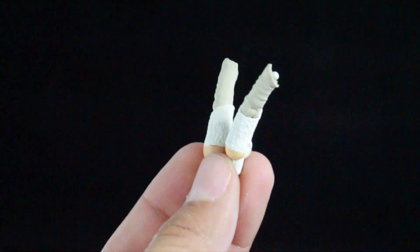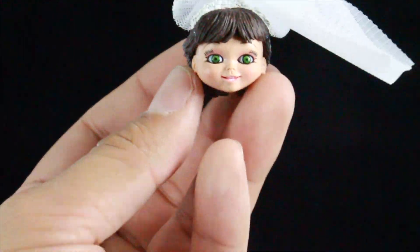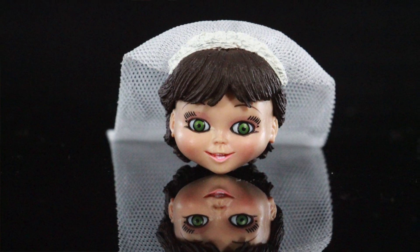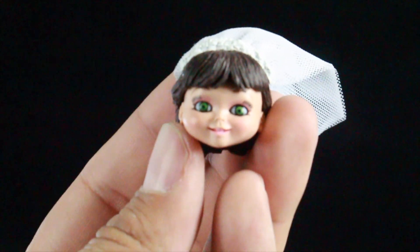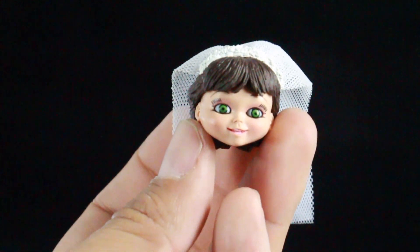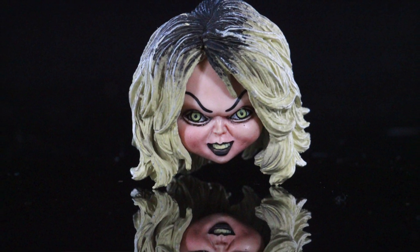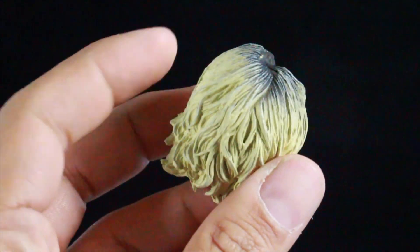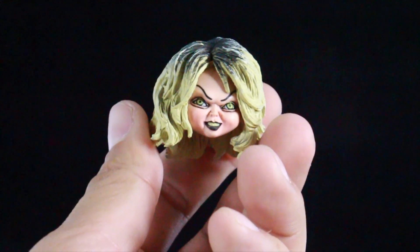Tiffany comes with a head sculpt in the wedding outfit — she's got a veil on the back made of actual cloth material. The hair sculpt, the paint, everything looks great. Look at those big green eyes — they did a great job. Then there's an angry head sculpt where her teeth are kind of yellow and her eyes are a greenish yellow — a really angry facial expression. The hair is blonde with a little bit of black on top, very nicely sculpted and painted.